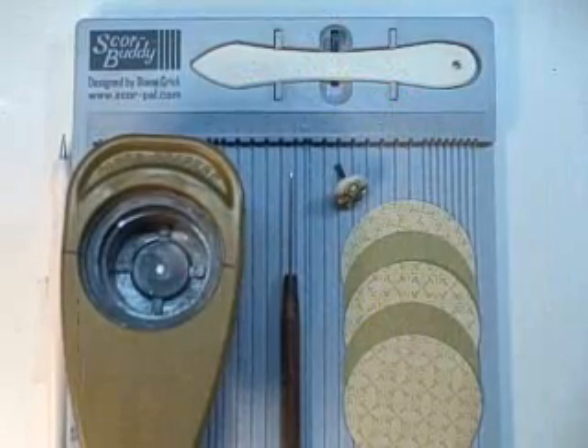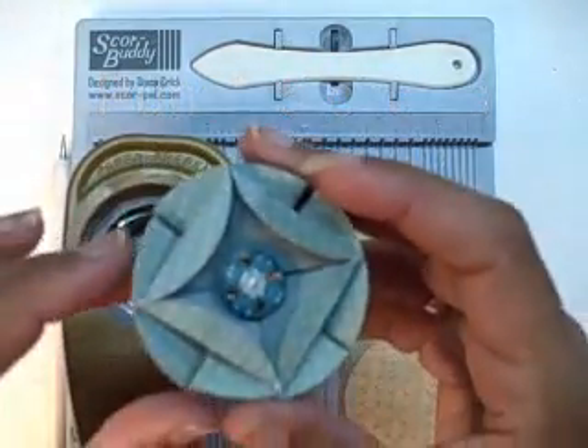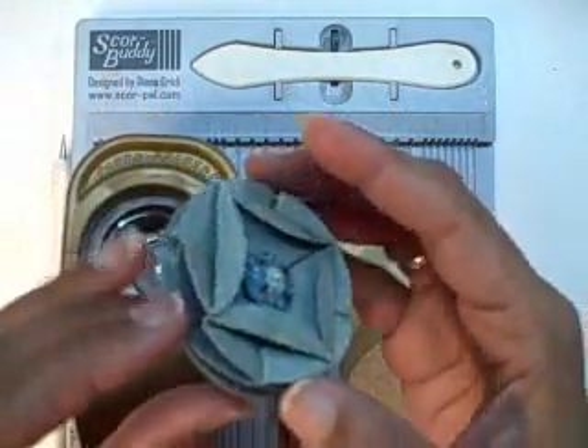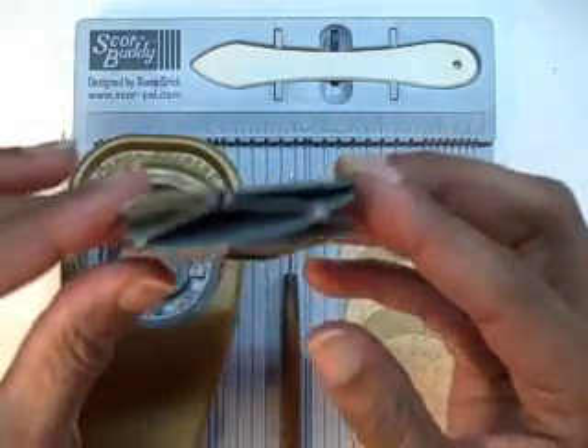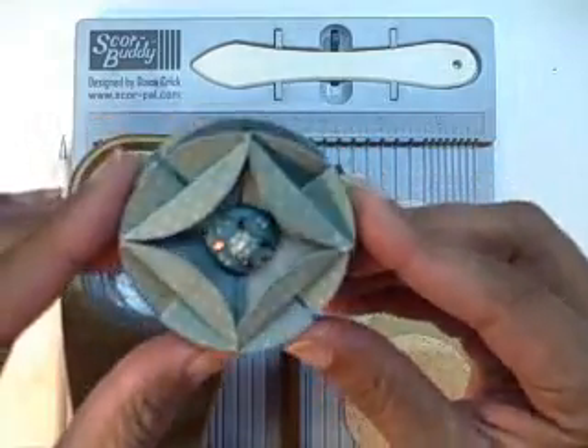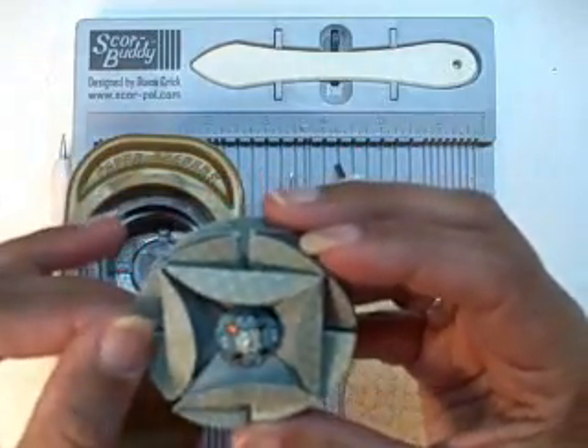Hi there, this is Becca with Amazing Paper Grace. Today I want to share a little embellishment that I had done on a card on my blog last week. This is a bigger version and it has a little bit of dimension, but it's easy enough to do, so I thought I would show you how today.